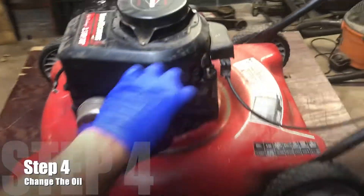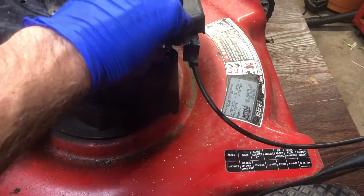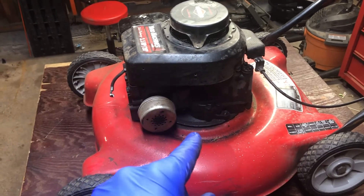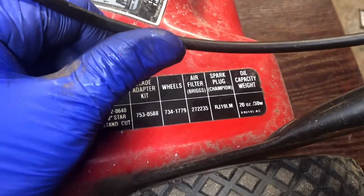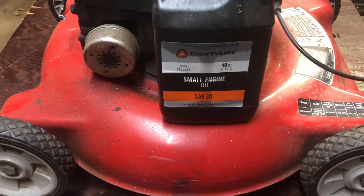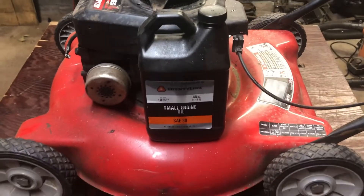The next step is a good thorough oil change. Even if the oil looks decent — not too bad like here — you still want to change it. Make sure you have the correct oil; I do have a video on how to properly change your oil using a transfer pump. On most mowers there's a label on the side — this one takes 20 ounces of 30-weight oil. I get SAE 30 at Tractor Supply; it says on the back it's safe for Briggs and Stratton engines, so make sure you're using the correct engine oil.